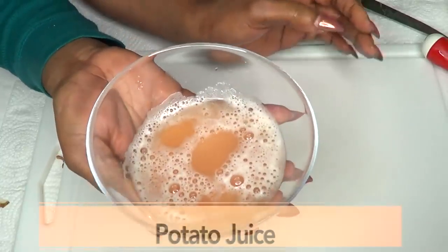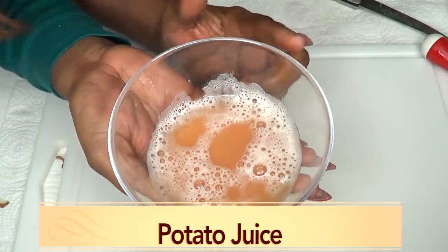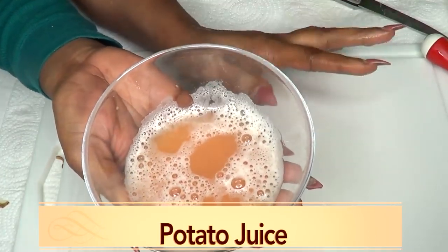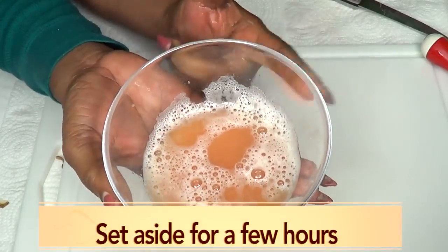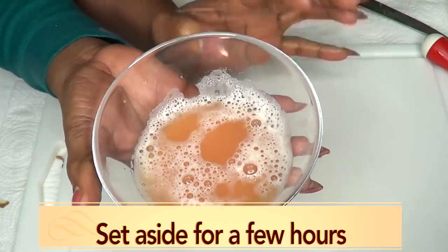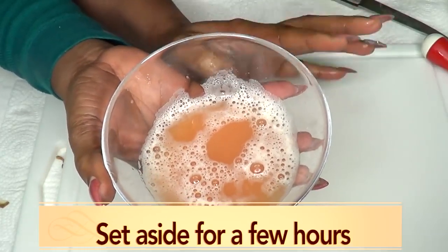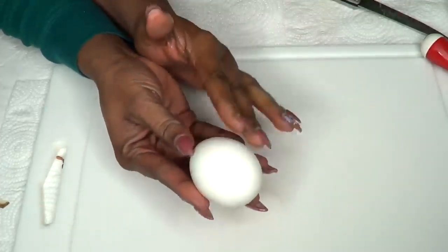Here is our potato juice, and we're going to set this aside for a couple of hours. We're going to let the potato juice sit because we're not going to use the juice — we're going to use what settles at the bottom, which is the starch. In order for the starch to form, we're going to leave it for a few hours.